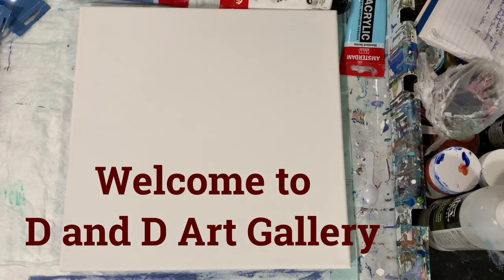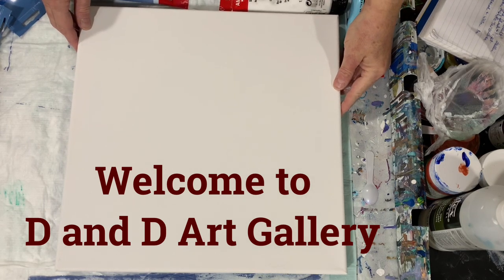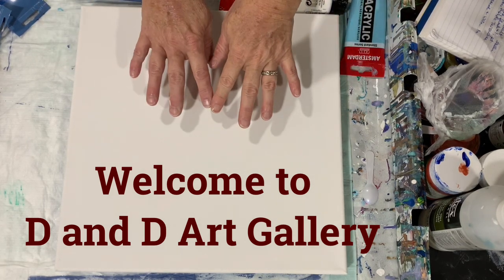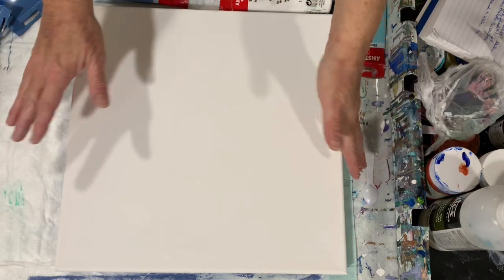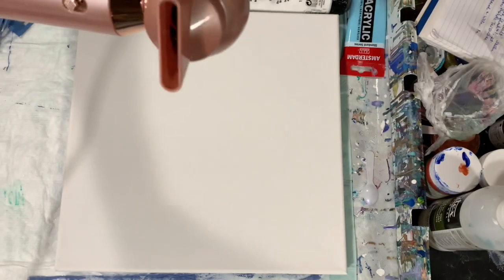Hi there everybody, it's Deb from D&D Art Gallery. Today I have a 14 by 14 inch canvas and I'm going to do a Dutch pour on it, but I'm going to blow out from the center. I got a new little blow dryer here I'm anxious to try out.